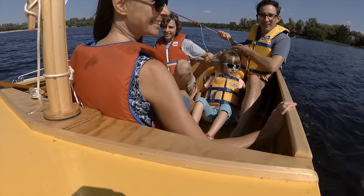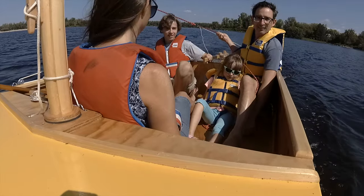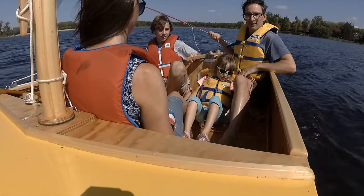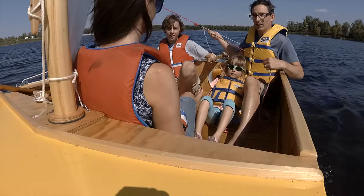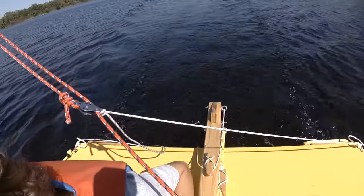Hi, my name is Chris and this is my family. Here we are sailing in a tiny little boat me and my son made from three sheets of plywood and a bunch of stuff from the hardware store. In the last video I showed you how we made the floaty part of the boat. Today I'm going to show you how we made the mast, the sail, the leeboard, and the rudder.